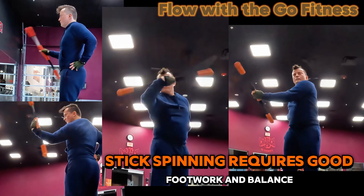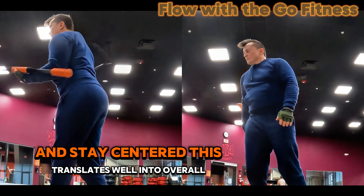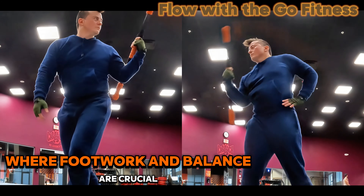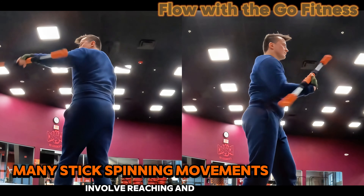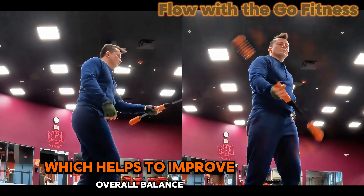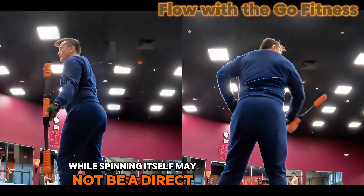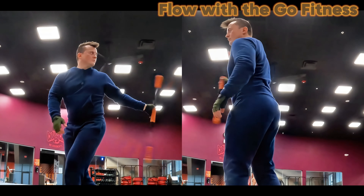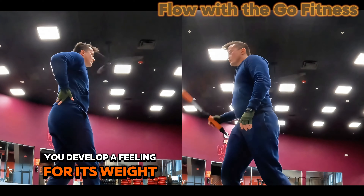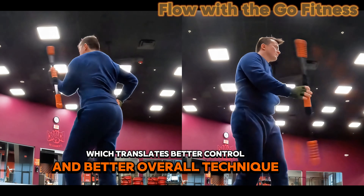Stick spinning requires good footwork and balance to perform spins smoothly and stay centered. This translates well into overall fitness, where footwork and balance are crucial. Many stick spinning movements involve reaching and extending your body, which helps to improve overall balance. While spinning itself may not be a direct combat technique, it builds a connection with the stick. You develop a feeling for its weight, length, and how it moves, which translates to better control and better overall technique.